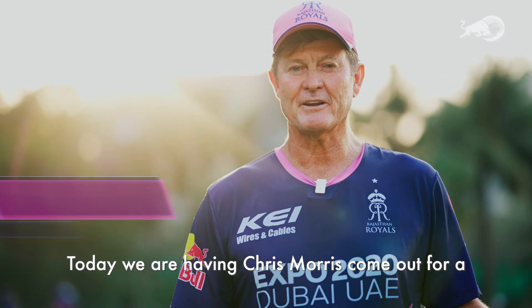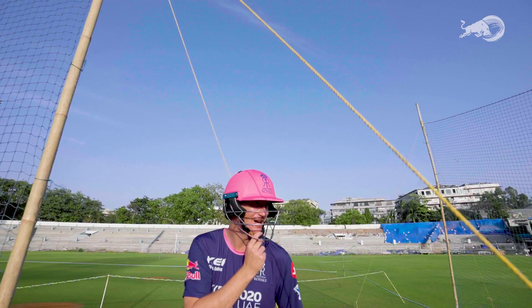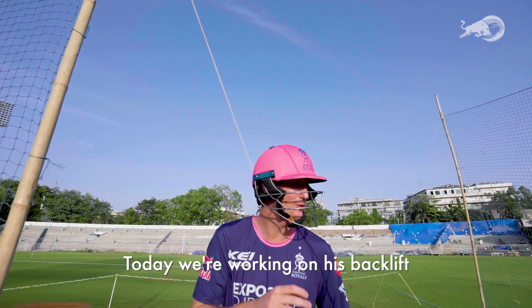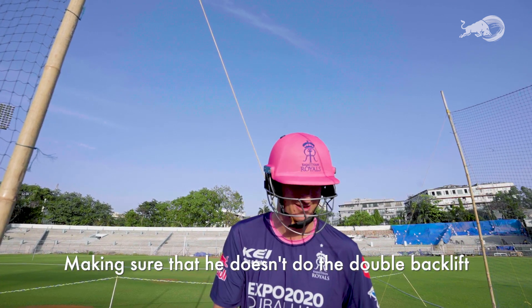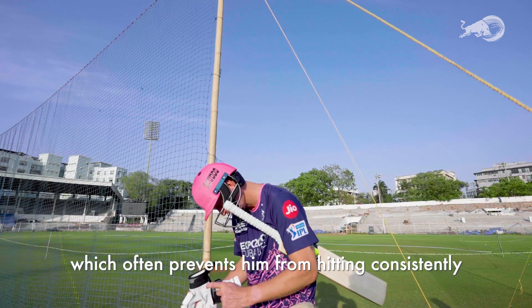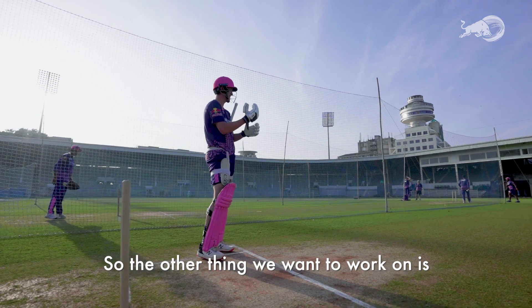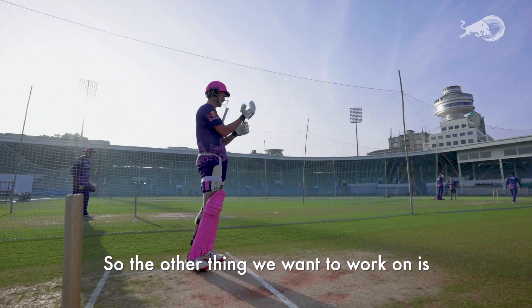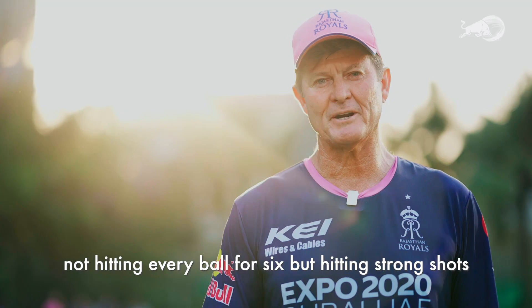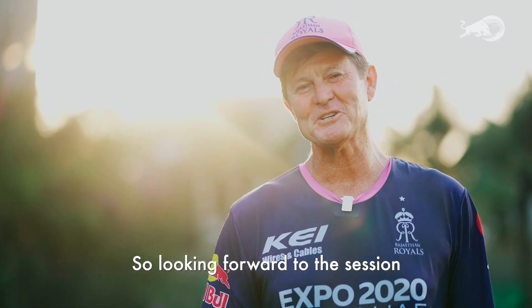Welcome to GameReady. Today we're having Chris Morris come out for a throwdown, a range hitting session. We're working on his back lift, making sure that he doesn't do the double back lift, which often prevents him from hitting consistently. We'll work hard at that, and it allows him to hit later as well. We also want to work on not hitting every ball for six, but hitting strong shots — so even if it goes for one, it's a good shot. Looking forward to the session.